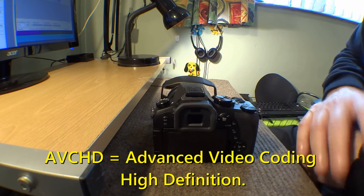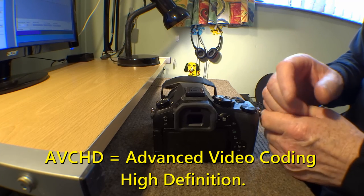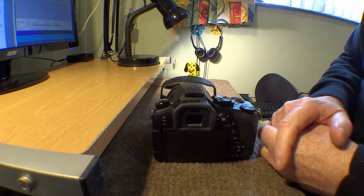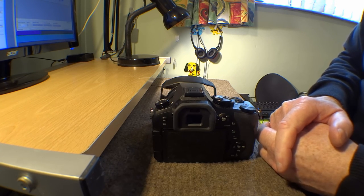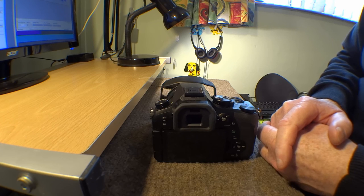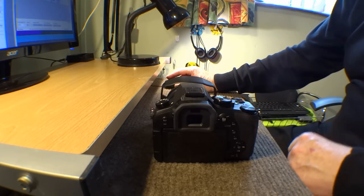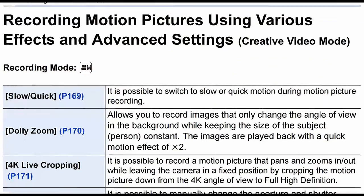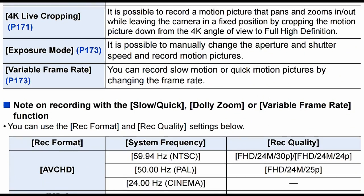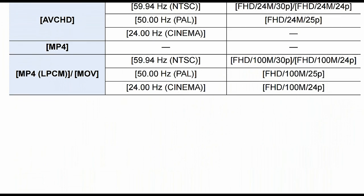In the recording format AVCHD you've got a load of different frequencies available to you for NTSC and PAL. You might want to try shooting in NTSC — you won't have an NTSC television in the UK, but you can go and try and look at it on your monitor. MP4, MP4 LPC movie mode — all different. I'm going to put the page in, and here it is so you can actually read it and have a look through it. At least it will let you play with these settings easier than I could ever describe how to do it.